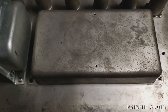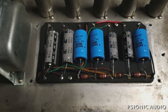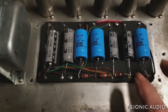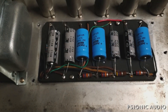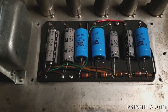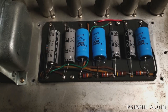Let's remove the doghouse cover and see what we've got. Okay — good news, bad news. It's been recapped; that's the good news. The bad news is it's got IC brand caps, which I don't trust at all. Also Aerovox and Mallory's. I don't know how to read the date code on those, but it doesn't matter — they're all going to get changed out for F&Ts.